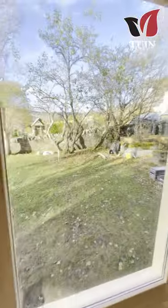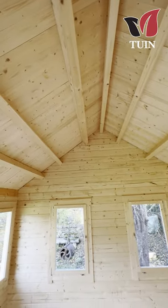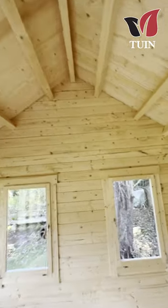The windows are beautiful — they're bay opening. I can't stress enough how precise this build was; all the pieces of the kit just fit beautifully.